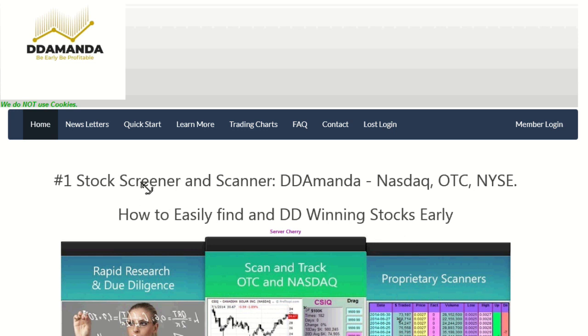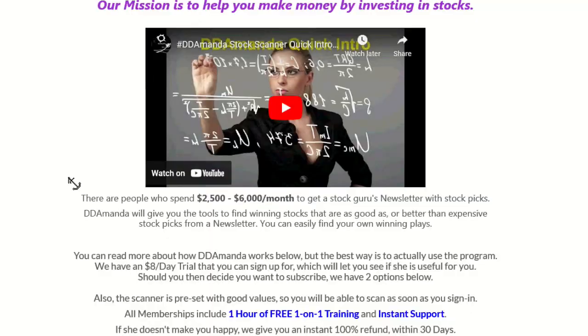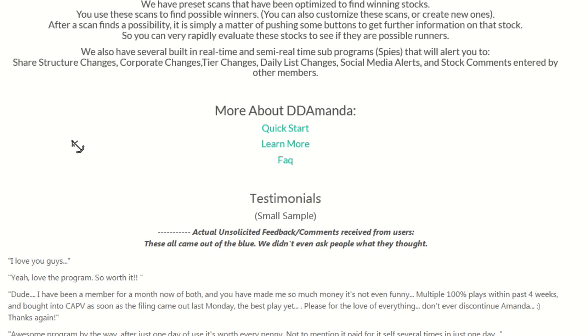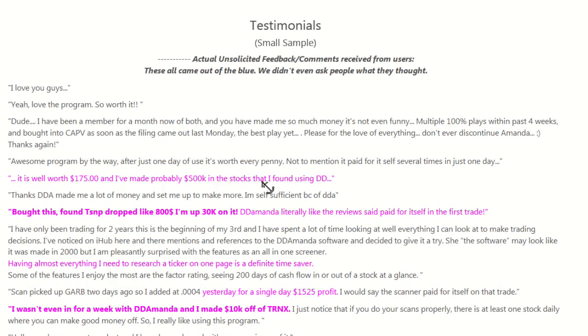BDMN is the number one stock screener and scanner. This is how we're finding these winners early. Simple to use by total beginners, with advanced features for professional traders. Great support, one hour free one-on-one training — and check out these testimonials, they're off the hook. Guys love this program and they're making a ton of money.